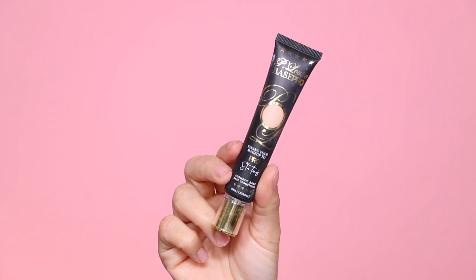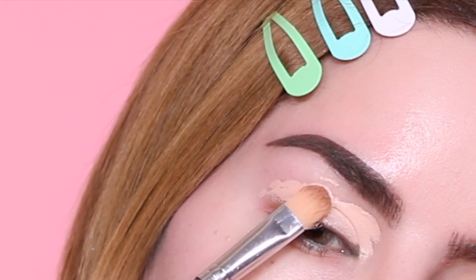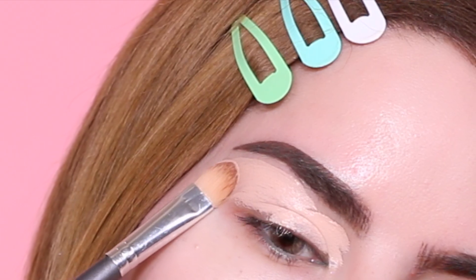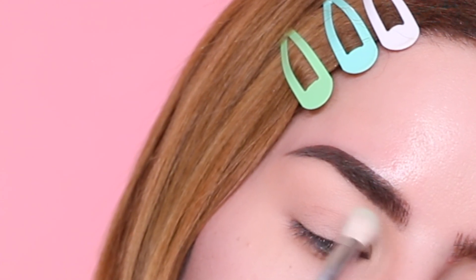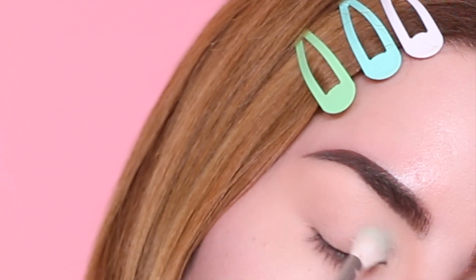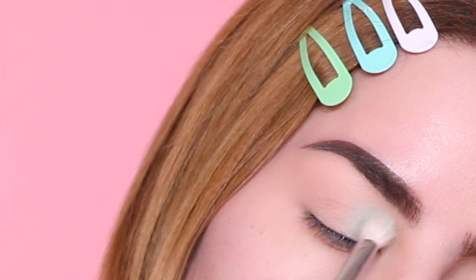Moving on to look number two, I am going to prime my eyes again using the P Louise eyeshadow base in the shade 2.0. Starting off the second look, I'm grabbing this color from the palette and with a blending brush just going to apply it all over my lid and crease, even taking it up a little bit above the crease, applying this color about halfway.